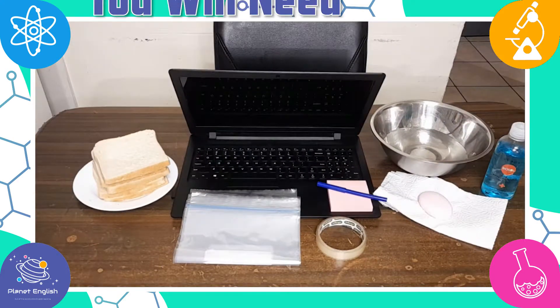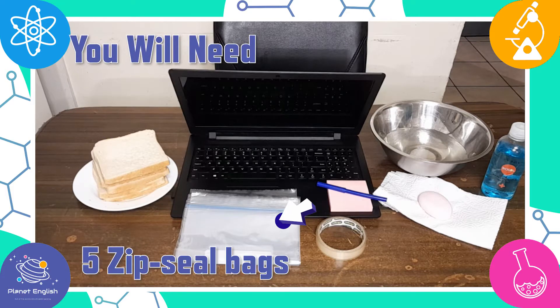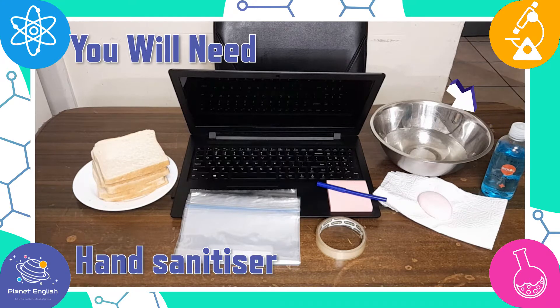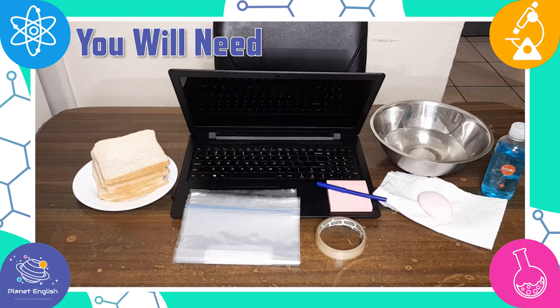For this science experiment, you will need five slices of bread, five zip seal bags, a marker, hand sanitizer, soap and water, a laptop, some sticky tape and sticky notes.